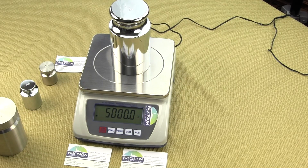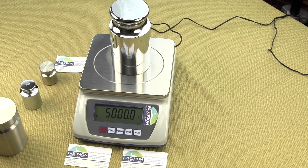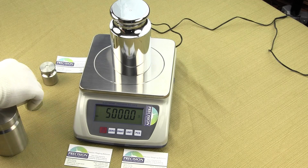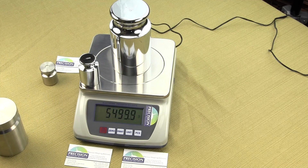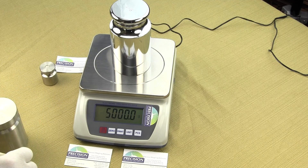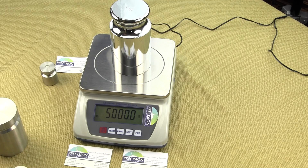This video is on how to calibrate the EPB 10k digital scale. We are Precision Weighing Balances and you can order the EPB 10k from our website balances.com. The EPB 10k is an affordable digital scale offering a huge weighing capacity of 10,000 grams that increments in one-tenth of a gram divisions. We also offer an EPB 6k which is 6,000 by a tenth and an EPB 3k which is 3,000 by a tenth of a gram. The calibration procedure is similar for all of these models.